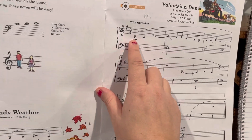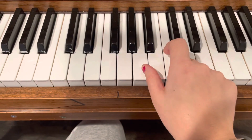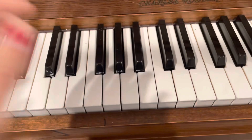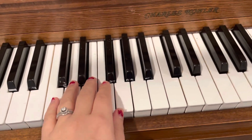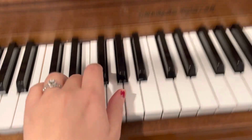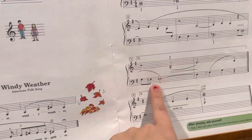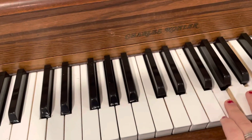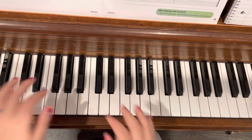We've got these ledger notes — here's that A below middle C — but you just kind of stay here the whole time, and your left hand just stays here the whole time with an E flat and an E natural. But then at the end, you cross your left hand over to play those two notes. Just let me show you this real quick.